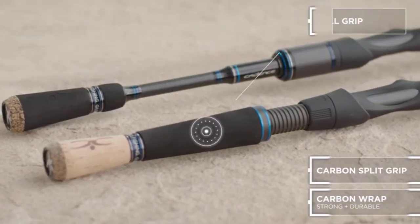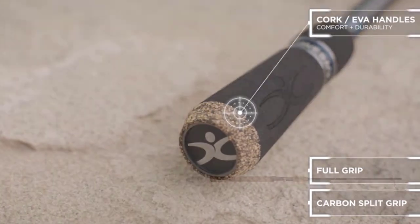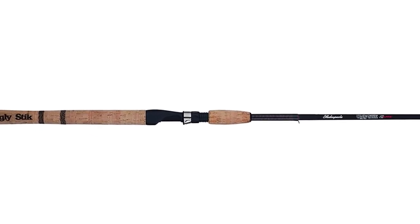Stick Elite is a graphite rod that utilizes Ugly technology, so it's lighter and more sensitive. The rod is also stronger and more durable thanks to its 35% more graphite content.